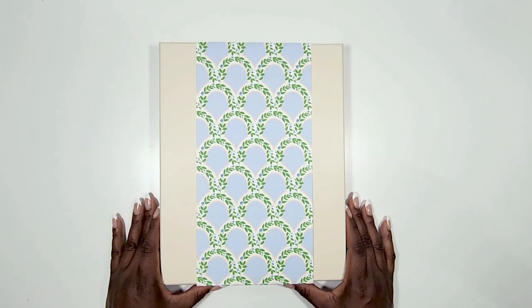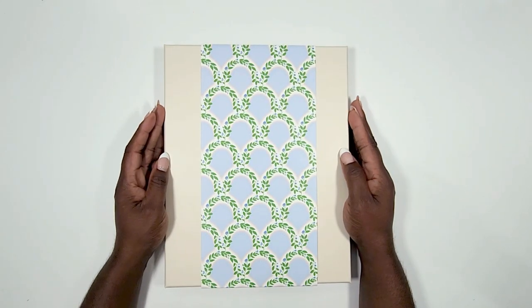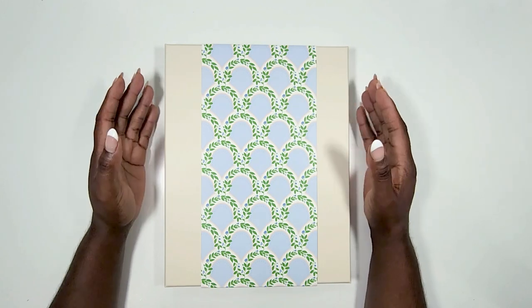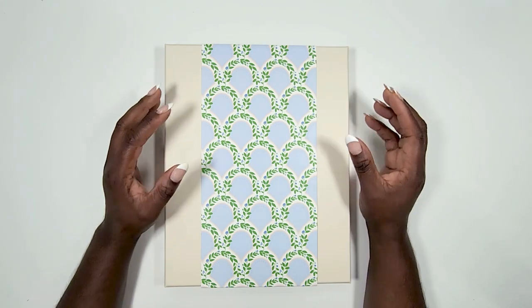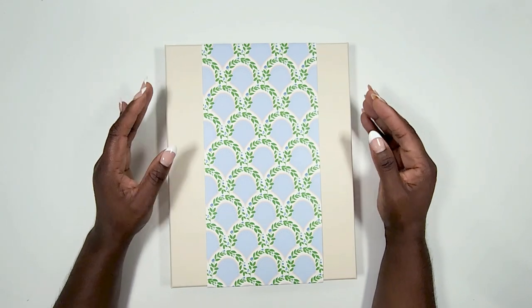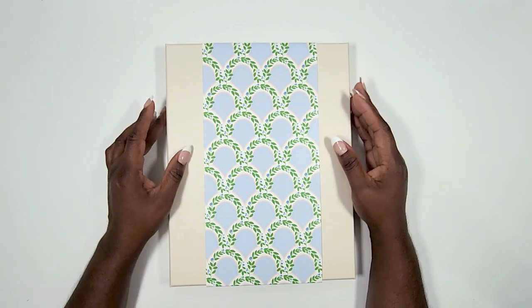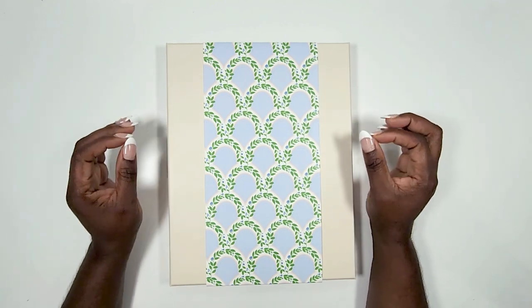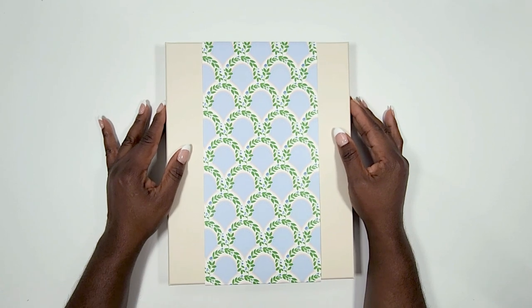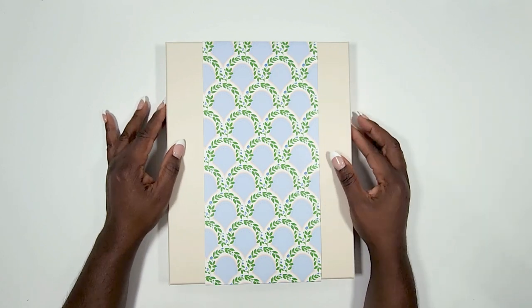Hello everyone and welcome to the video! Today I'm going to be sharing with you the brand new 2023 Cultivate What Matters Power Sheets. In this video I'm only going to be sharing what they look like so you can make a decision on whether the 2023 Power Sheets are for you, based solely on the content of the new planner and not my personal thoughts and opinions.